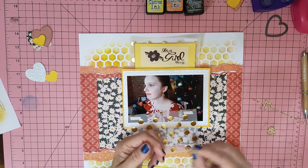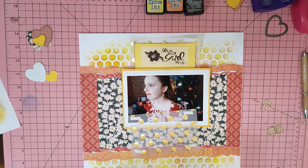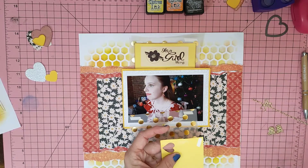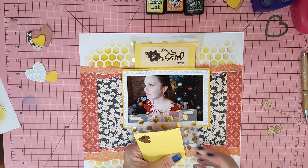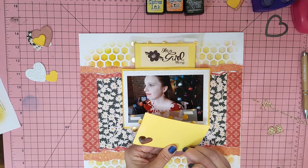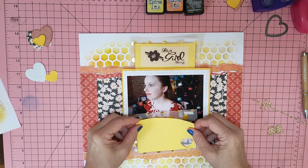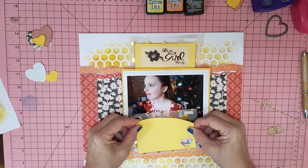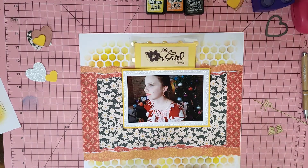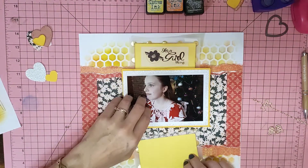I haven't got much of this hessian-type basket weave paper left, and I keep losing those little hearts. Once I saw vellum on the list I thought, oh, I've got those vellum titles — and then I went through some other things and found some more vellum. I thought, yay, let's use that too.